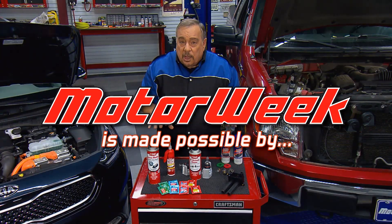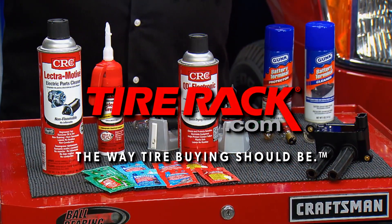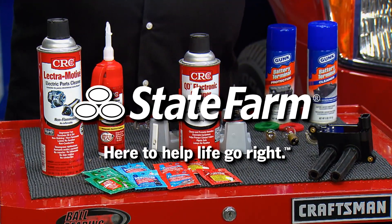Motor Week is made possible by TireRack.com and State Farm.